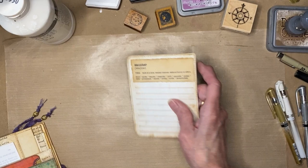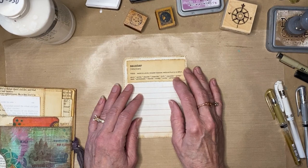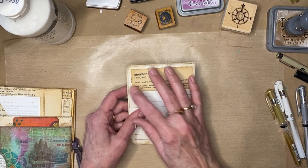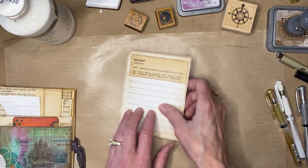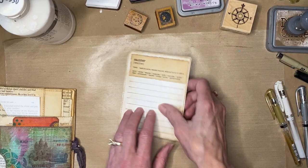Then you can journal on the tickets. You can see the book page through them, but I did doodling on one and part of my gold stencil on another just for design. It looks like I cut these out of a paper pack even though I didn't. If you want to put quotes, definitions, or anything like that in your book, you can find them online and print them out directly onto book page.